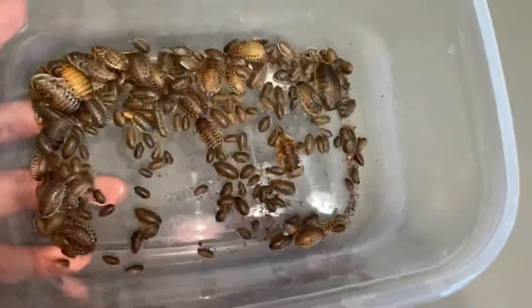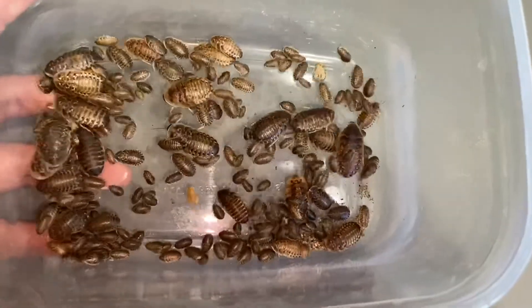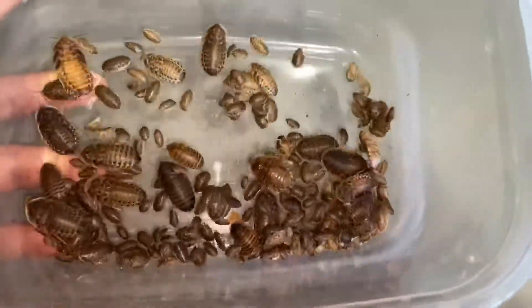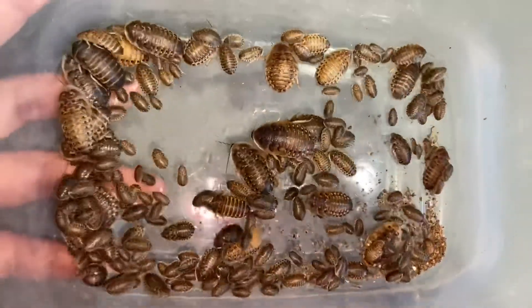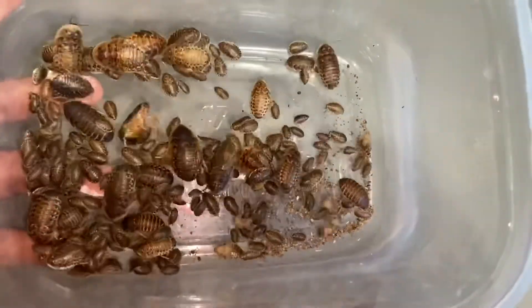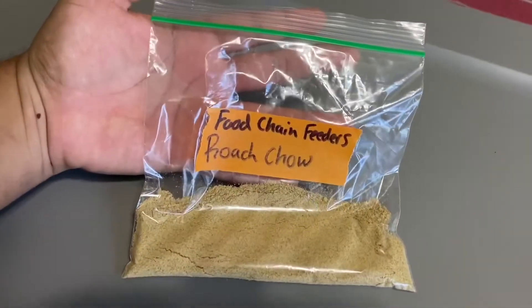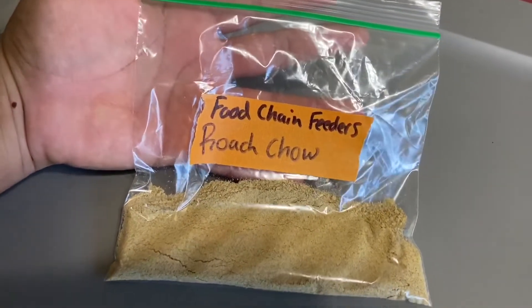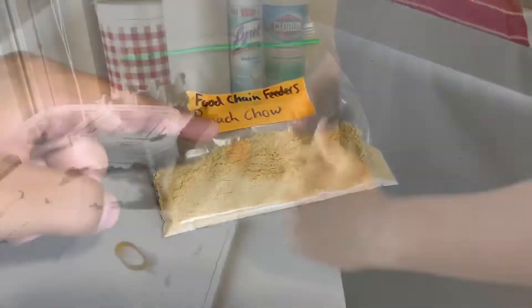So these are the free dubia roaches that our winner will receive. Take a look — we have some smalls, we have some mediums, and these are just some great-looking dubia roaches. Congrats to our winner! Let's go get these guys packaged up. I also forgot to mention that the winner will also receive some of our roach chow — the best stuff for your roaches, trust me.